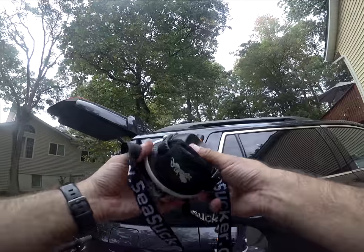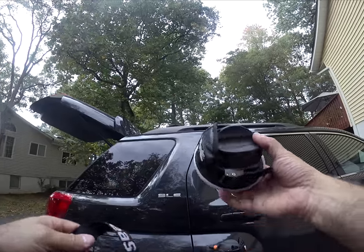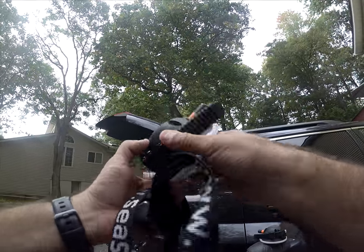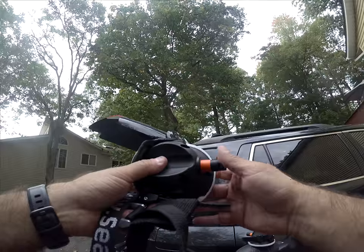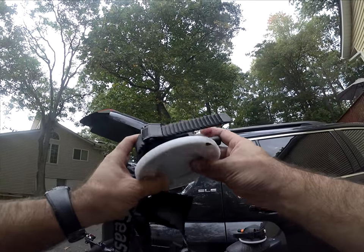Most of the concerns are not revolving around the actual vacuum mounts or how it works, but simply about contact of the saddle up against the vehicle and some swaying back and forth or bouncing. Some people have asked about a secondary cup to attach to the vehicle to secure that, but I think I've got a pretty easy, simple solution for that.